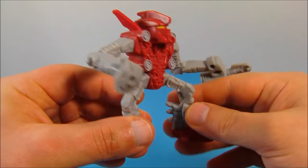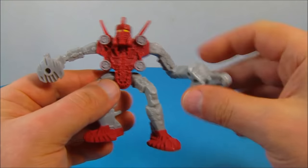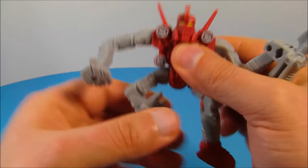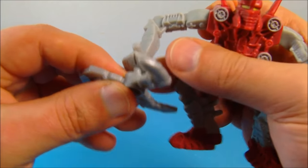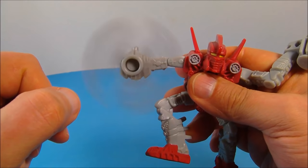Number four is Toa Tahu. He's got some spikes on the back of his legs, he can rotate his arms all the way around, and he's got some movement in his legs. He comes with this little triple blade weapon — you plug it on his hand and spin it around.